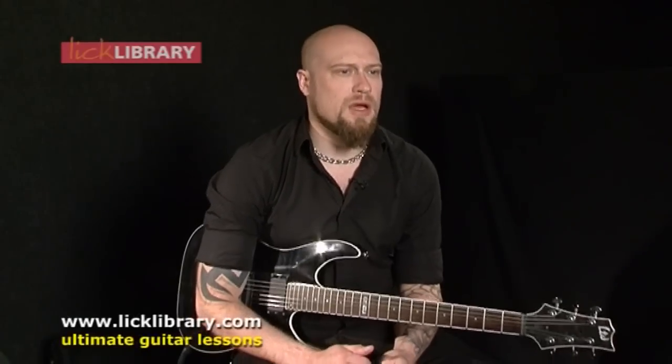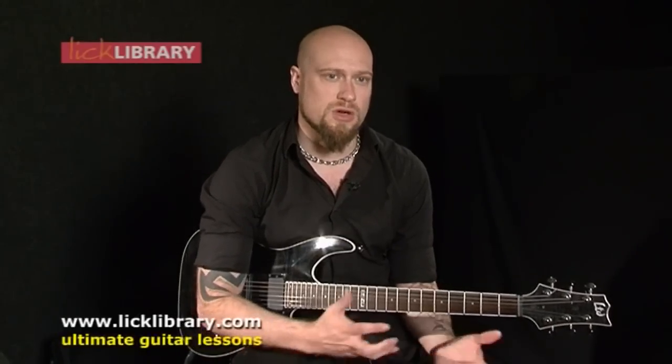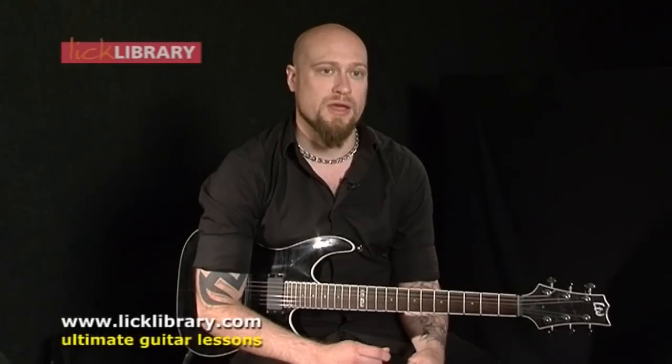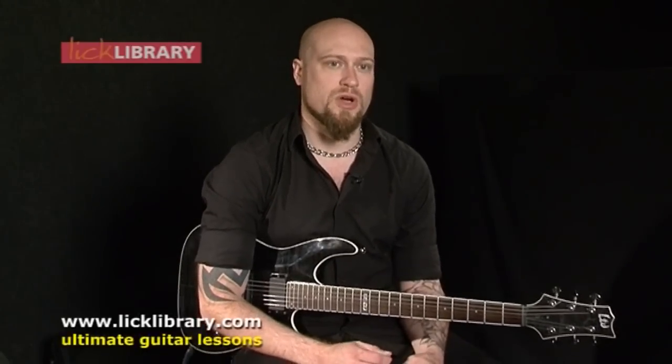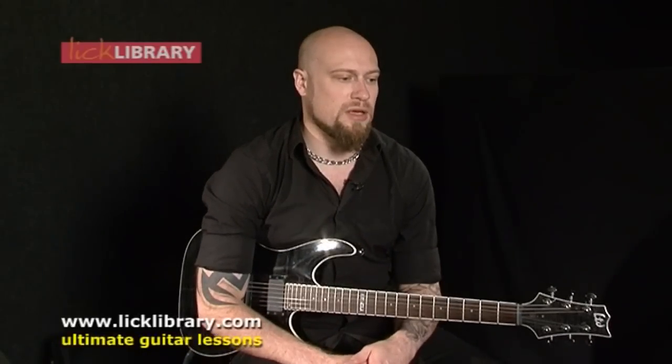One of the things to take away from this DVD as well is that it's not just the riffing side of it — it's the way they construct songs. When you can have heavy rhythms, even if it's just one chord, and play a clean part over the top of it, it can add so much more dynamic to your riff and songwriting. That's definitely a major thing to take out of this DVD.